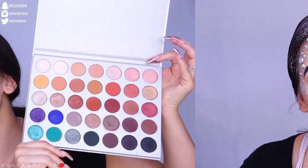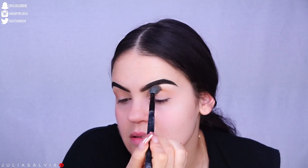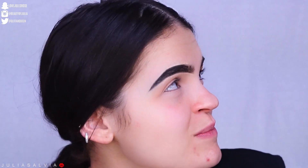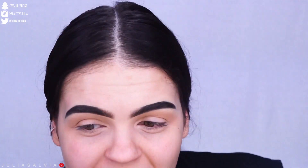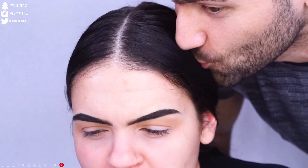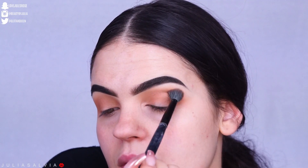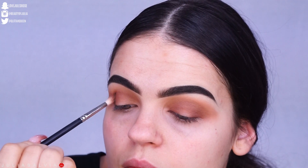If you guys want to see how I got this look then please keep on watching. This is the Jaclyn Hill palette — I'm using this all on my eyes. We just went from a light color to a dark color on the eyes, and I was filming this on Instagram live so comment down below if you caught it live.